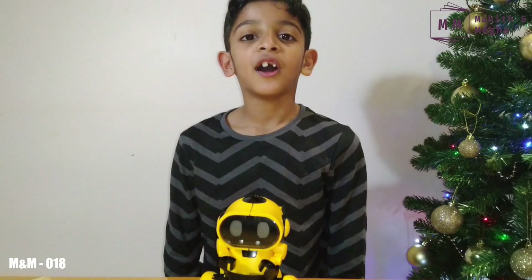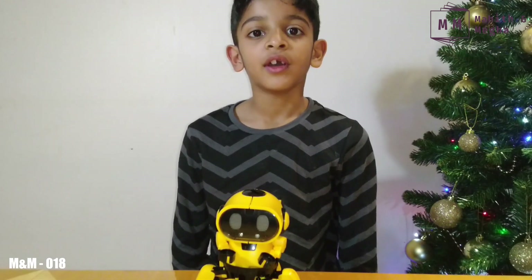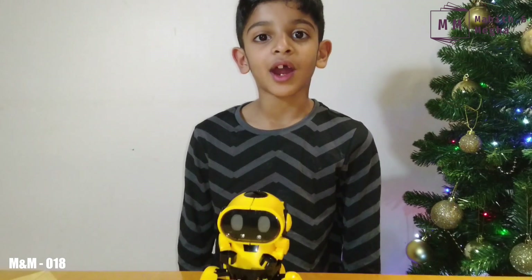I love Toby. I hope you like him too. I hope you like this video. If you did, don't forget to subscribe, like and share. See you soon with another video. Bye!